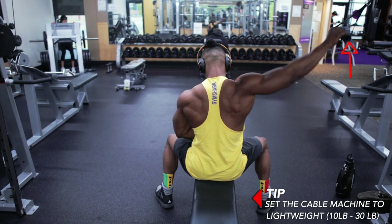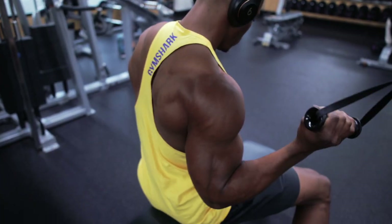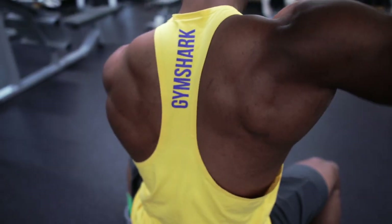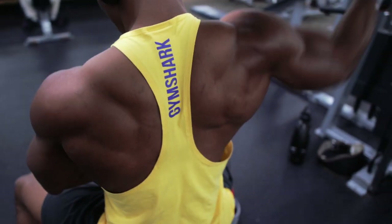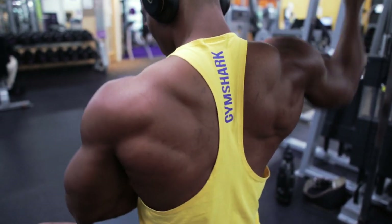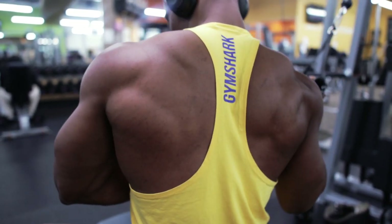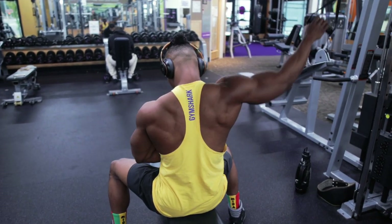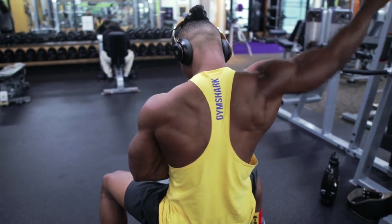You want to make sure that you're setting the cable machine to a lightweight amount — 10 to 30 pounds is what I would advise. Do not forget to make sure that you're crunching with your lats; this is a tricky exercise and a lot of people will complete it with the biceps squeezing instead of the lats squeezing. But it's absolutely amazing for building your lats when it comes to aesthetics.